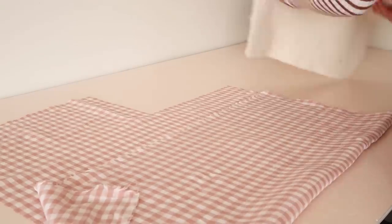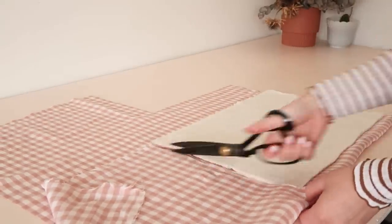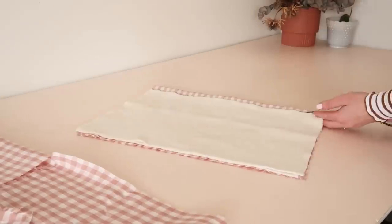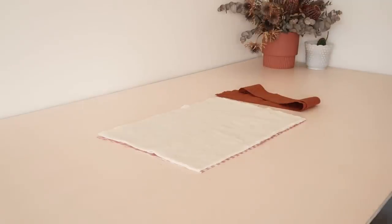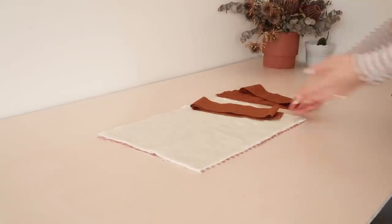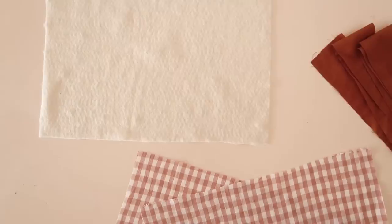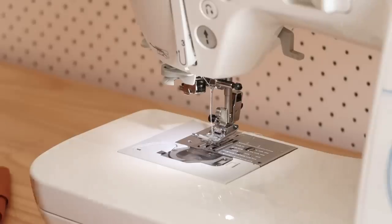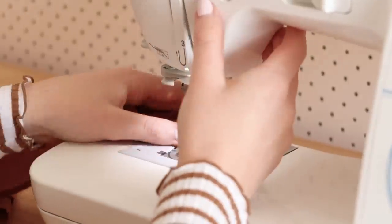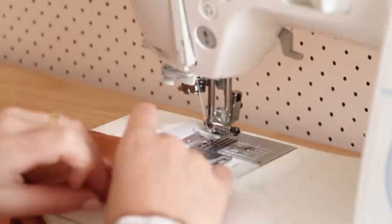Then cut two rectangles that are the same size from your main fabric. For the ruffle, cut a rectangle that's approximately 8 centimeters by 3 meters or 3 inches by 3 and a half yards. Like me, you may need to cut and stitch a few pieces together to get the 3-meter length for the ruffle, so start by stitching those pieces together.